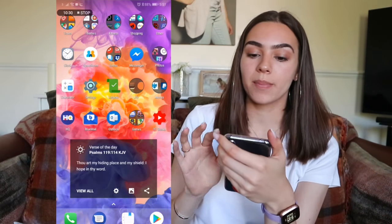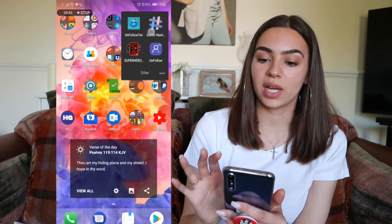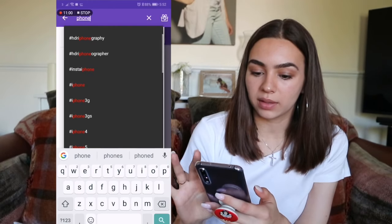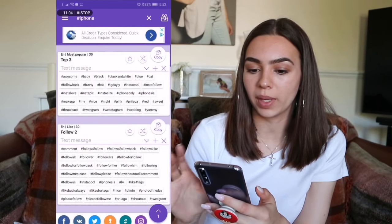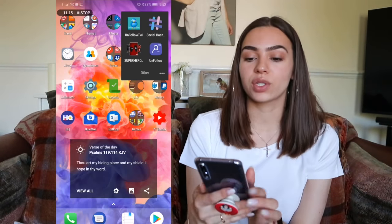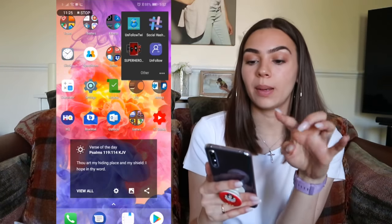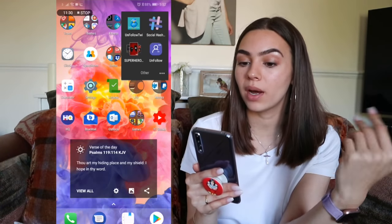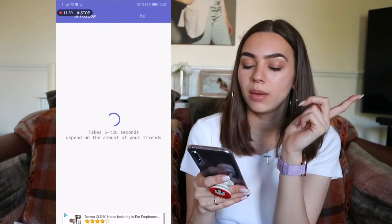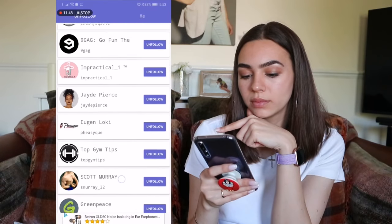In Shopping I have Amazon, Deliveroo, Depop, eBay, and Uber Eats. Unfollow for Twitter tells me who isn't following me back. Social Hashtags lets you type a topic like 'phone' and it gives you ready-to-copy hashtags. Superhero Wallpapers is one source for wallpapers — but honestly it depends on the wallpaper. Some I get from Google, some from Pinterest, some from that app. Unfollow for Instagram tells me who's not following me back, because follow-to-unfollow behaviour is not nice.